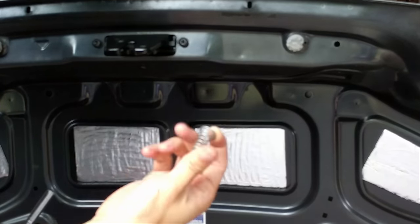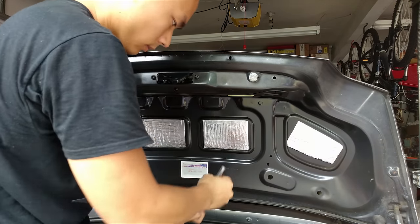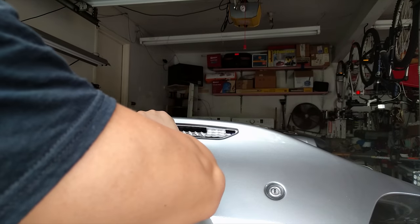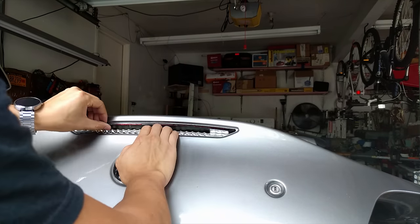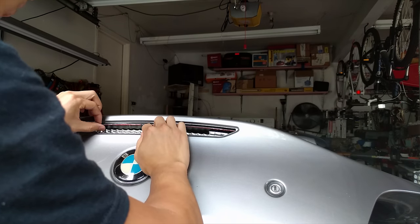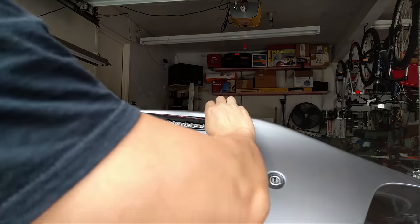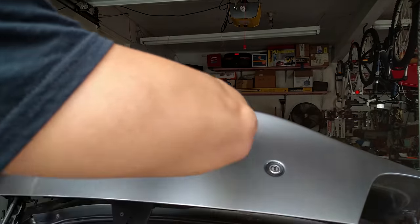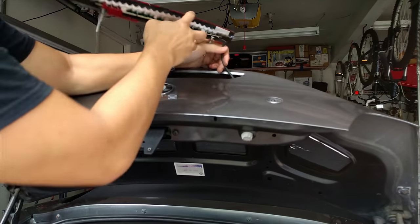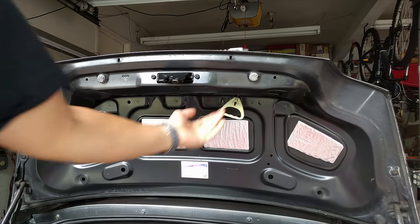This is what the spring looks like. Once those three nuts are out, it's just a matter of taking out the old one and putting in the new one. Mine fell into pieces — yours is probably doing the same if you're replacing it. Just try to pull it all out in one piece.